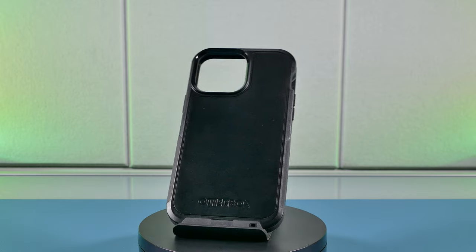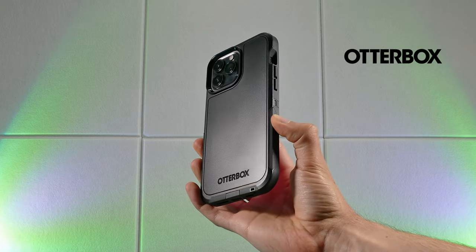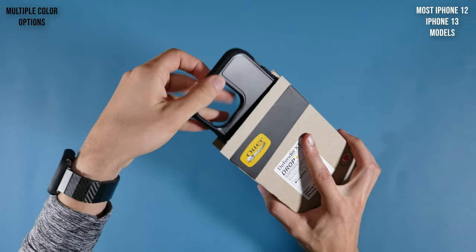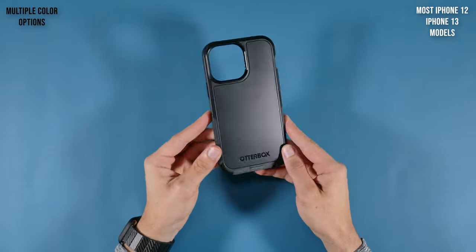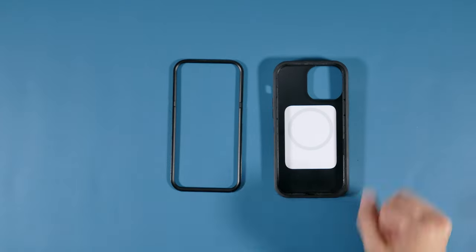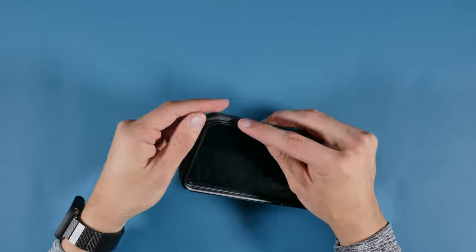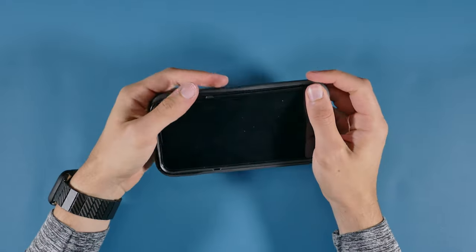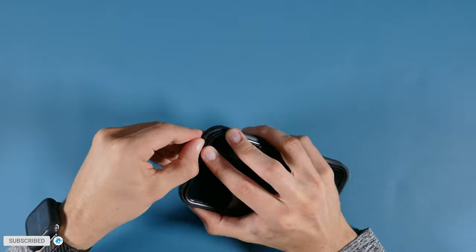Coming in next is a top-notch brand for protective cases — the OtterBox Defender XT, available for most iPhone 13 and 12 models in multiple color options. It's a dual-layered case, meaning it needs to be assembled properly when putting your iPhone into it. The lid frame needs to be removed, the iPhone placed into the main part, and then the lid placed back on for full protection. Instructions are provided, and going through this process makes you feel like the iPhone will be well protected.